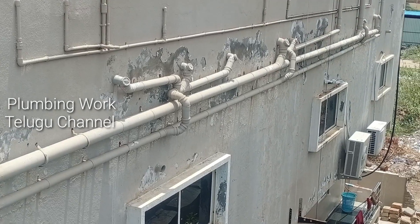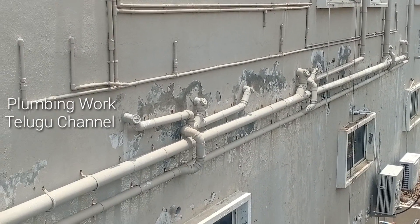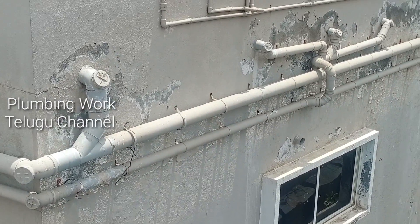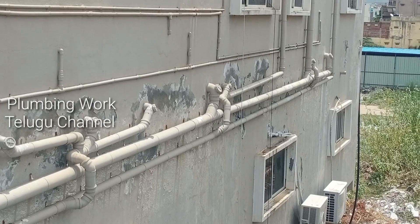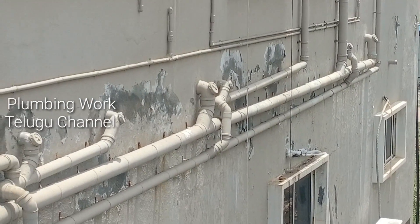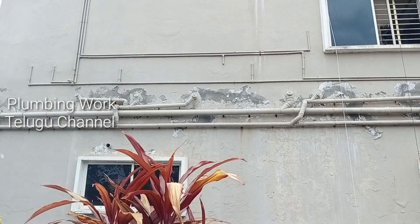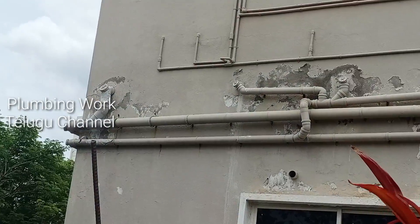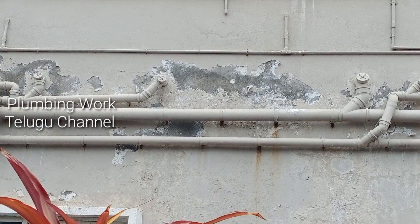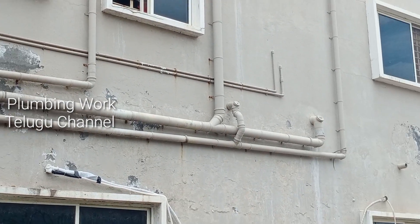Friends, this building is open to two and a half floors. This building is a hospital. This building has a leakage. The main reason is that there is a mistake. This building is a small building and there is a leakage. This building has a system, and there is a reason for this building.